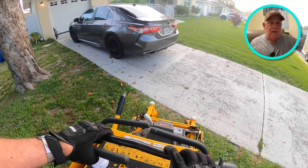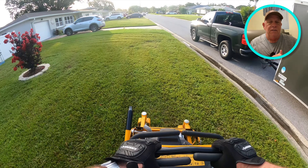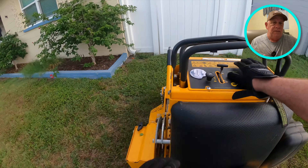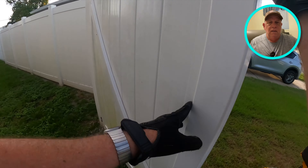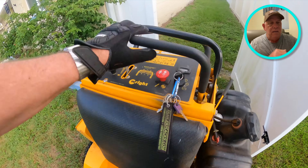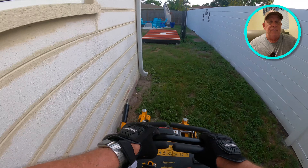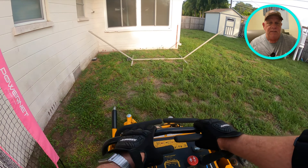This is a maintenance lawn, meaning I cut it every single week. We'll edge — sometimes I'll use the single-blade edger, sometimes the weed trimmer, and sometimes I'll do what I call a cheater edge where I'm not spinning the trimmer backwards to cut the edge. It doesn't need a full edge every single week — every other week we'll take care of business — but because we're doing this weekly, I'll do a combination of different things.